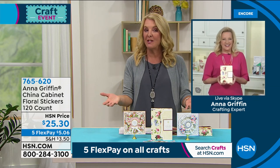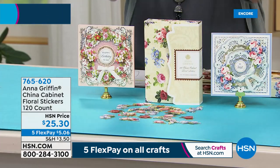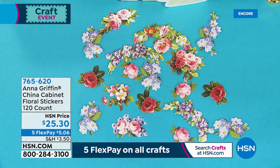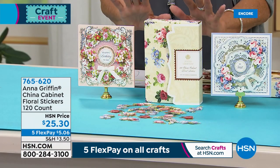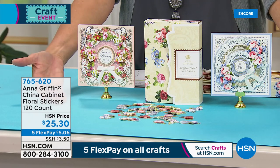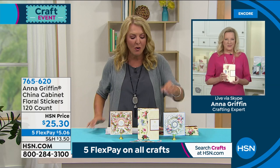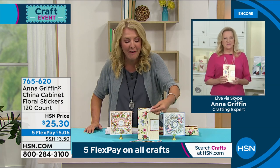We also have three brand new ones right now, and we have this one. Anna, I know you previewed this and everybody was so excited about your China cabinet collection. We do have possibly between 7 and 9 a little more things to go with this first piece you're seeing here. But these are these adorable little miniature stickers — I love these.